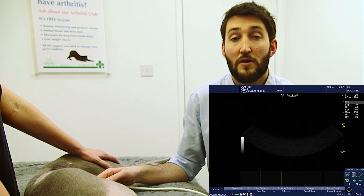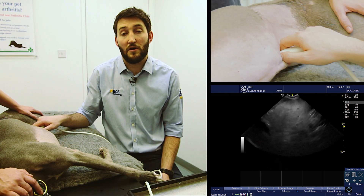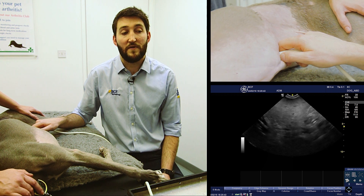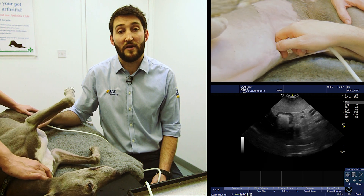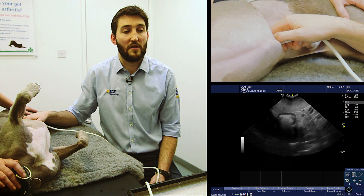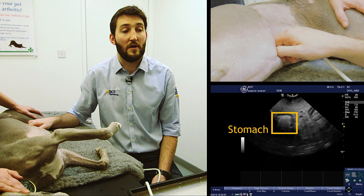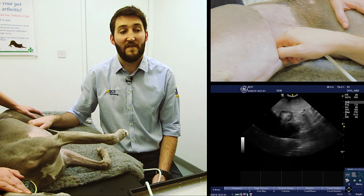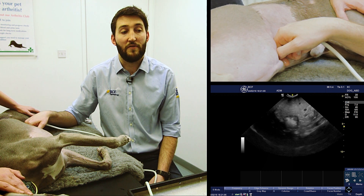To do that we're going to start by placing our probe in a longitudinal — specifically sagittal — plane up against the costal arch, and we're going to acquire a view of the stomach. If you're not happy getting a view of the stomach, please have a look at our other video from the previous series on how to get an image of the stomach. Once we have an image of the stomach, we're going to get it into the center of the screen.